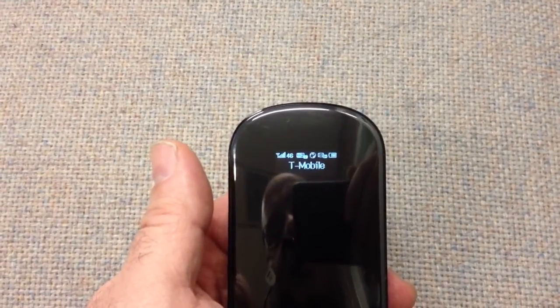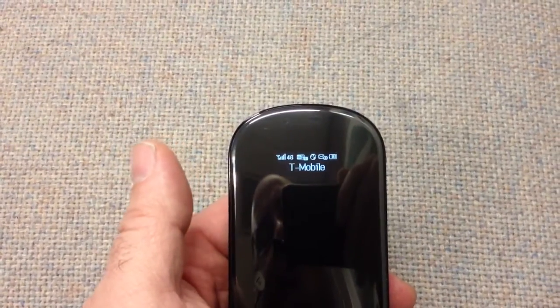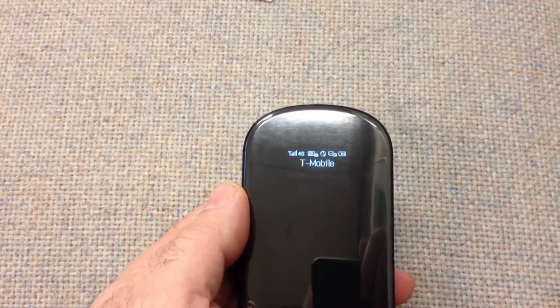It tells you the network that you've got. Right now it's got a 4G network locked in. It tells you how many text messages I have from T-Mobile. Overall, I really like this unit.